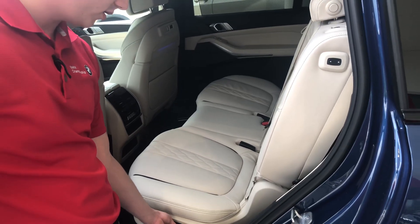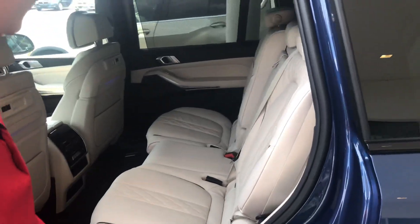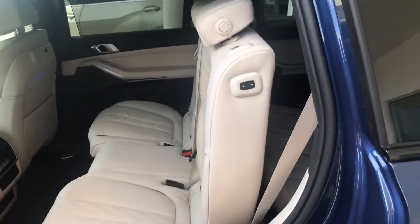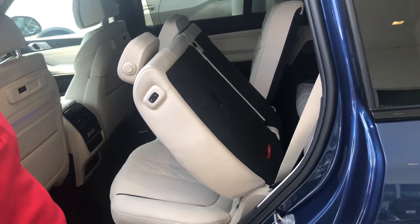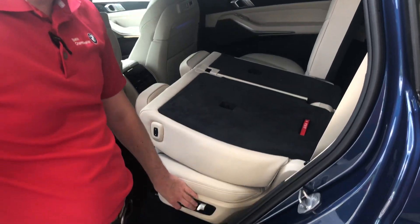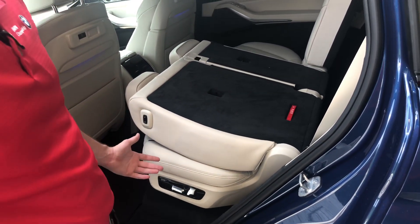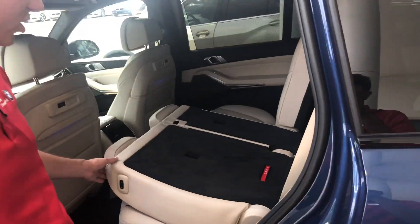All fully powered and adjustable. This is what they'll look like with the seats folded. You can move them forward or backward. The nice thing about the standard seats is that they do lay flat, versus the captain's chairs — the captain's chairs don't lay flat.